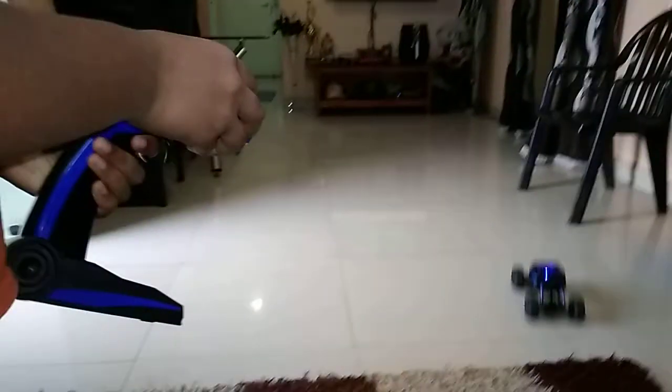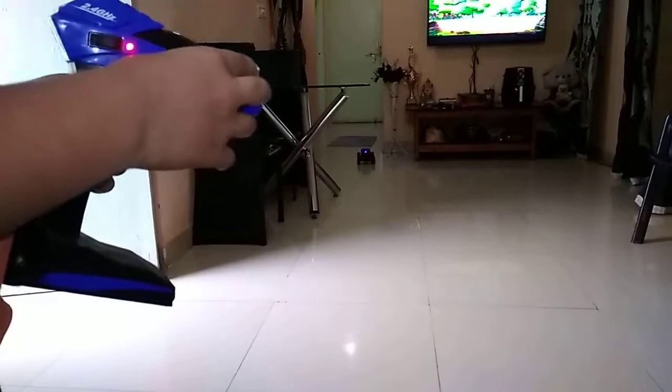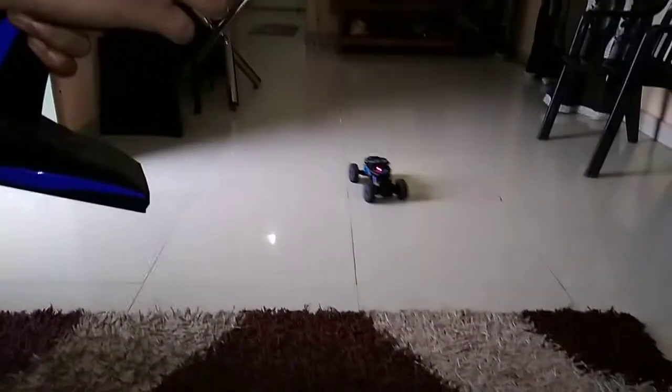Now I will show you an example of driving the car. See how far and how fast the car moved from here to there.